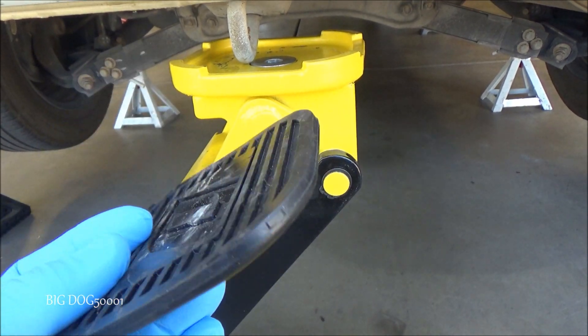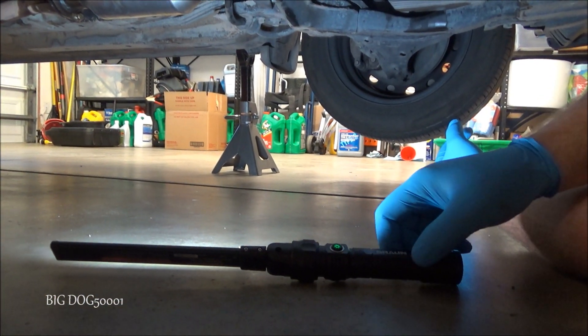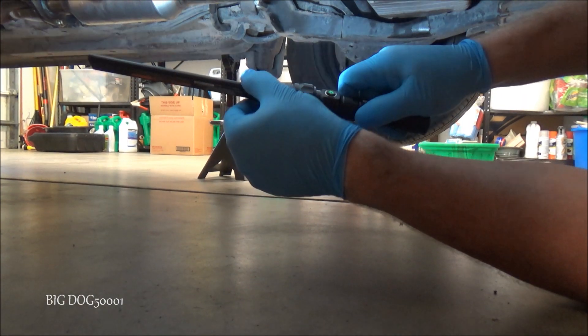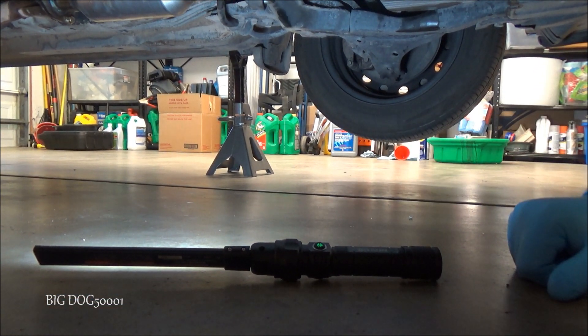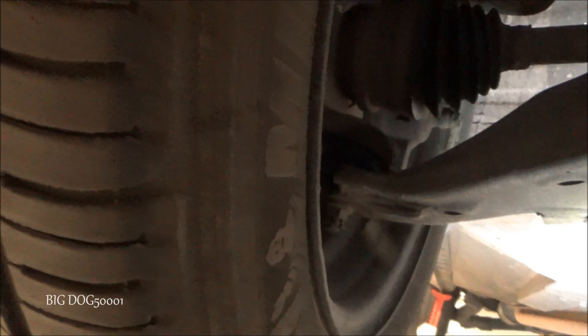I noticed about this Harbor Freight light that it's got these little detents right here where you can actually set the light and it won't move. You can twist the light where you want it and it won't rock back and forth — that's a really nice feature I didn't notice when I first did a review on this.